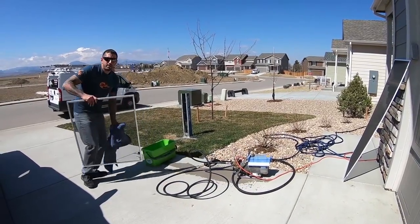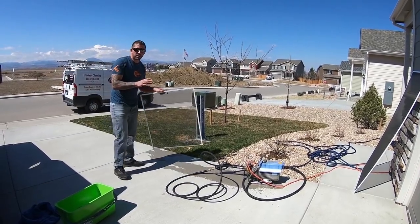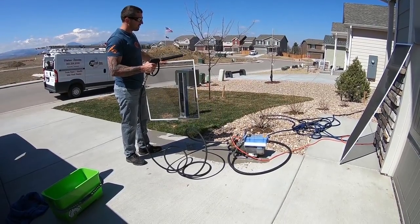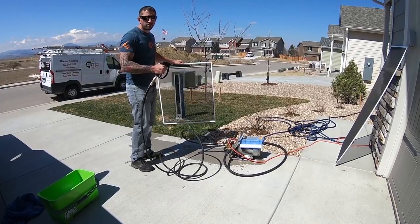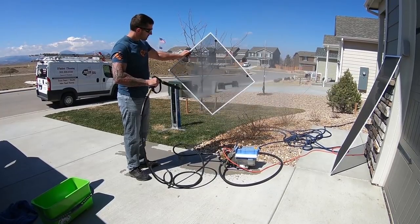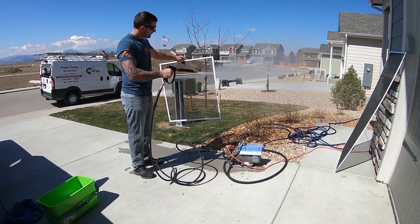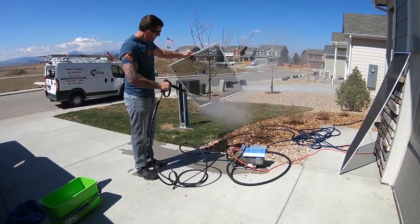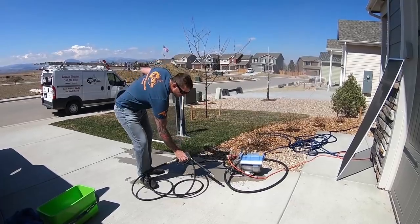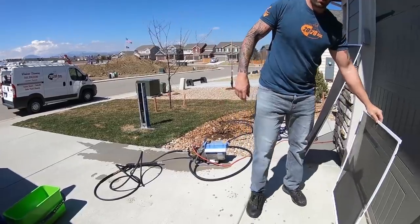This is probably the quickest way to do it. If you're at a job that has 50 to 100 screens, I promise you this is the quickest way. You can hold the screen — this pressure washer is not enough to hurt your skin, but don't do direct contact. We're just going to spray off the screen like so, do the other side, and that's it. You can let it sit out and dry.